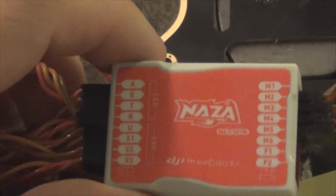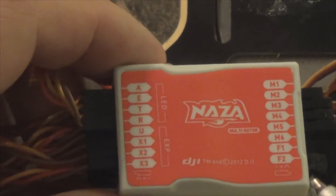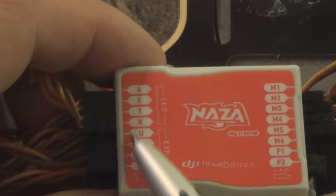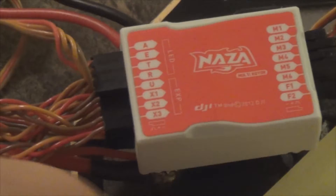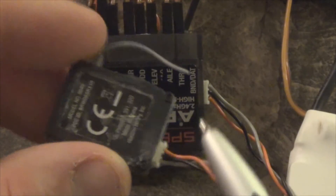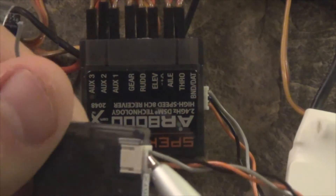If you have a GPS unit, you hook it up into this top one here. Another step you want to do is just make sure you have your antenna plugged into your receiver — this is a DSMX antenna.